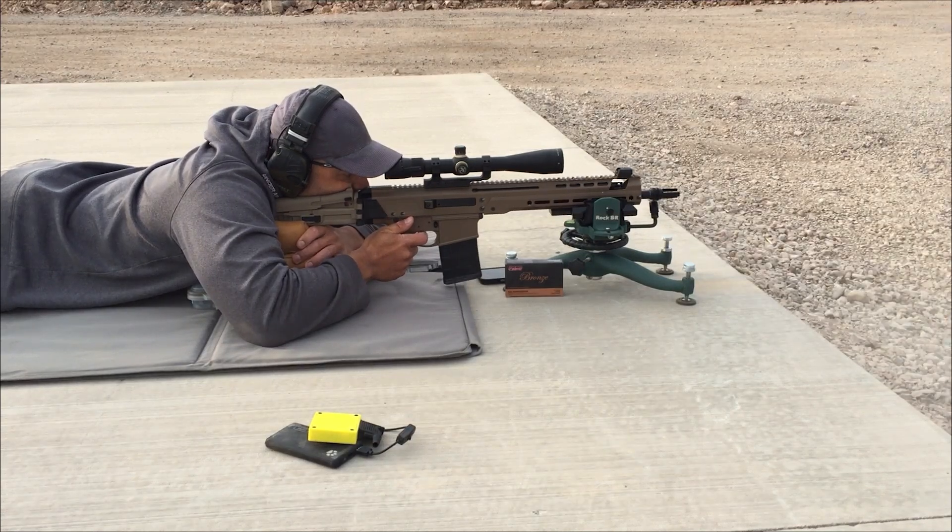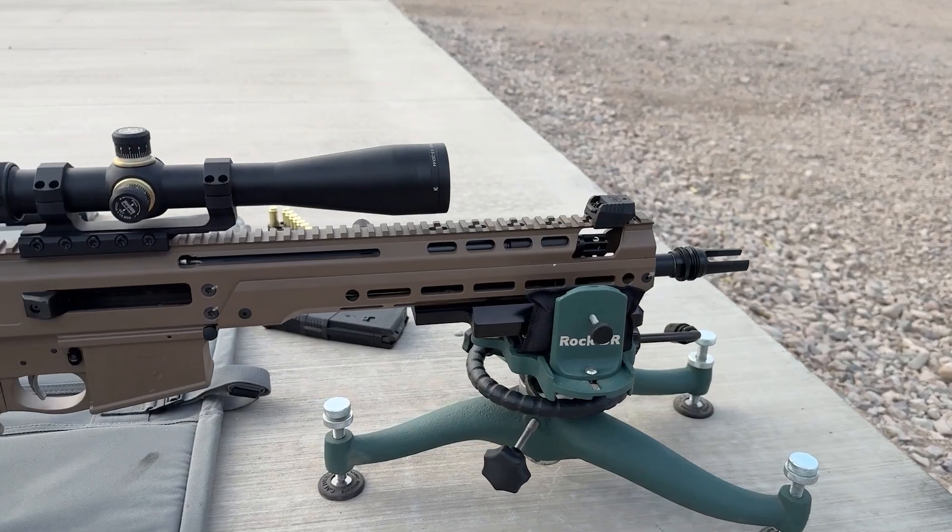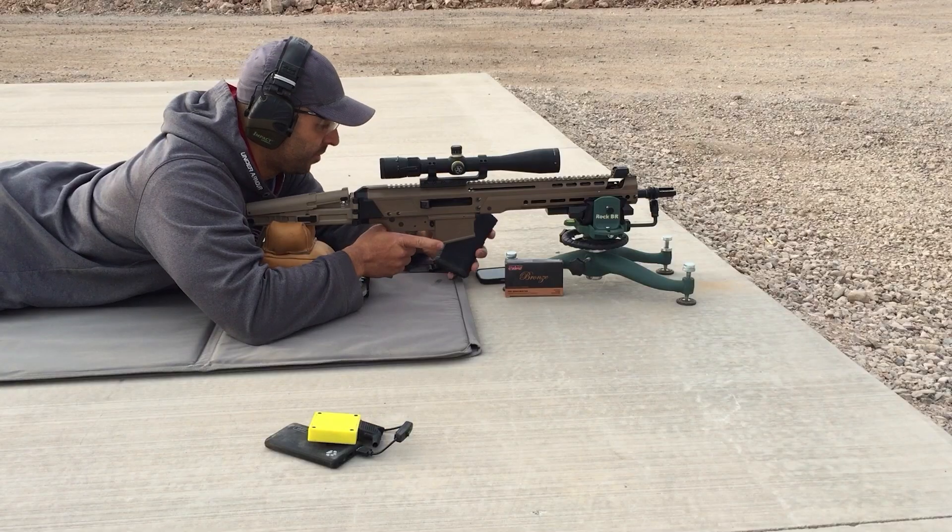Welcome back to the channel. Today, we're going to take a look at the newly released PSA Jackal 10 in 308. First, we'll take a quick look through the bore scope. Next, we'll go over the shooting setup and equipment. After that, we'll hit the range to test the rifle and address a major issue I found during testing.